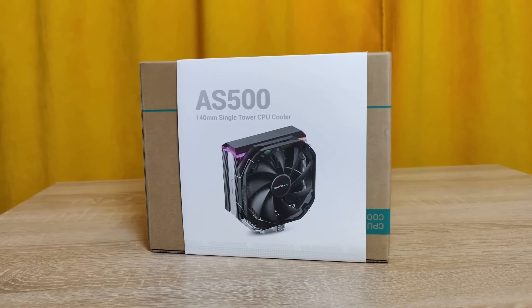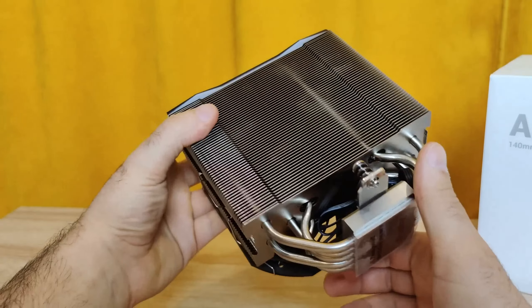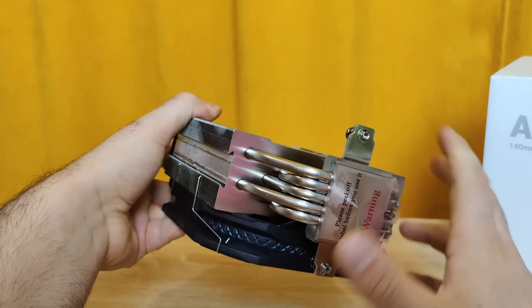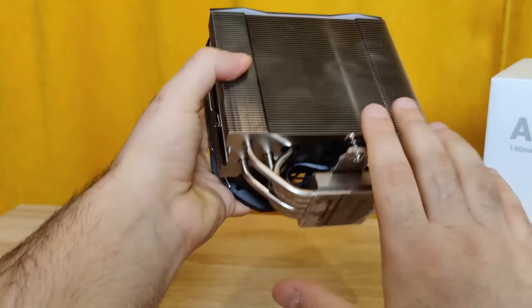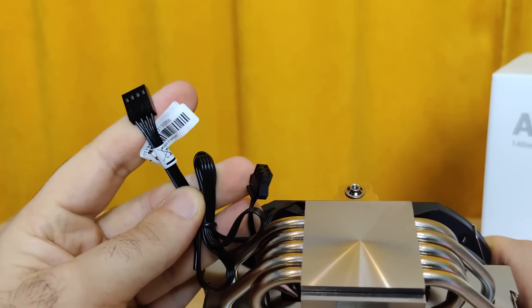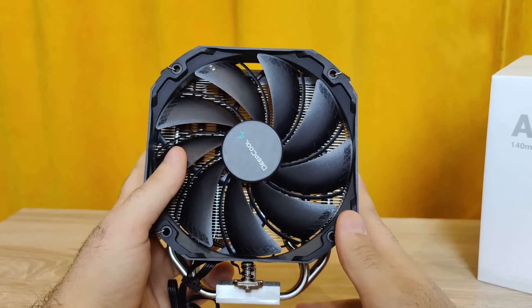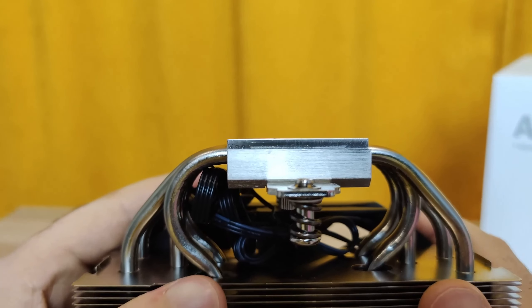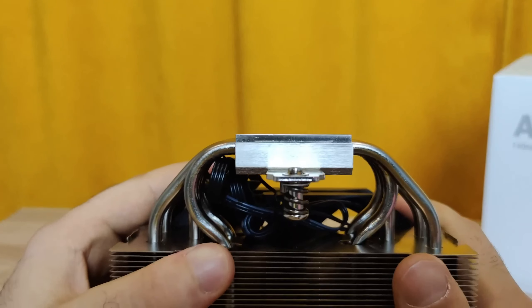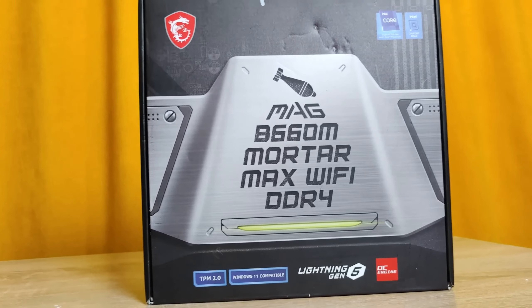I chose the DeepCool AS500 cooler because it provides almost the same level of cooling as the AK620. The AS500 is taller and comes with a quiet 140mm RGB fan and an RGB controller in the package. Most importantly, it does not block the RAM, and if desired, additional cooling for the RAM can be added. Another reason I chose the AS500 is that it does not block neighboring RAM slots, resulting in lower RAM temperatures.